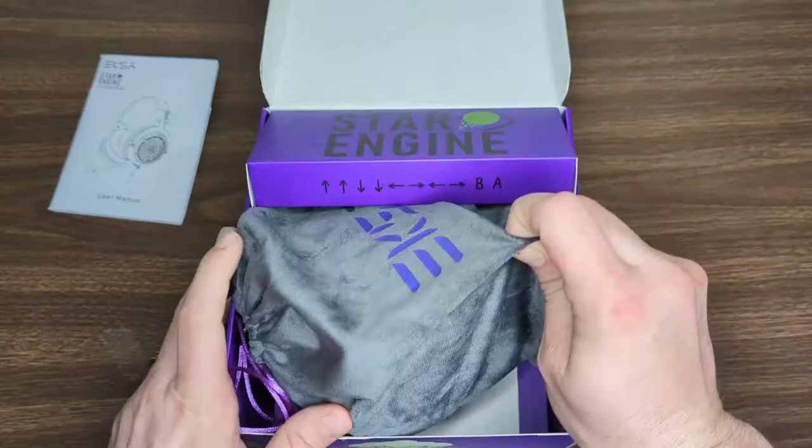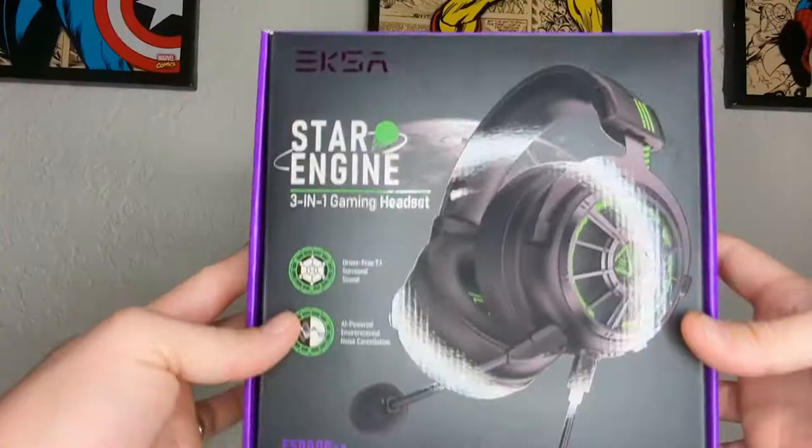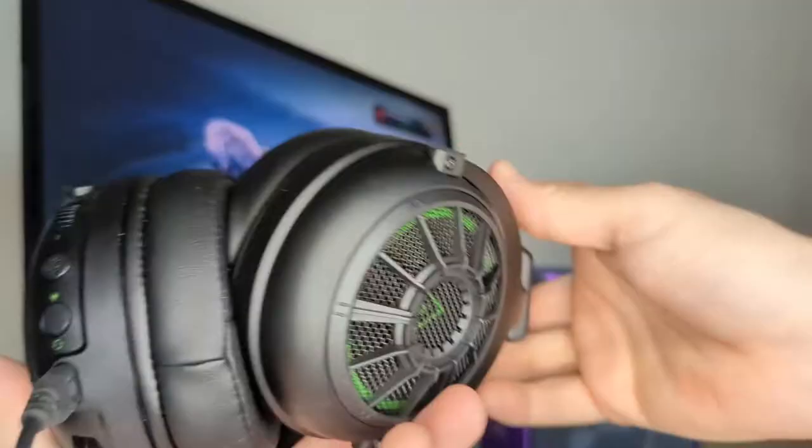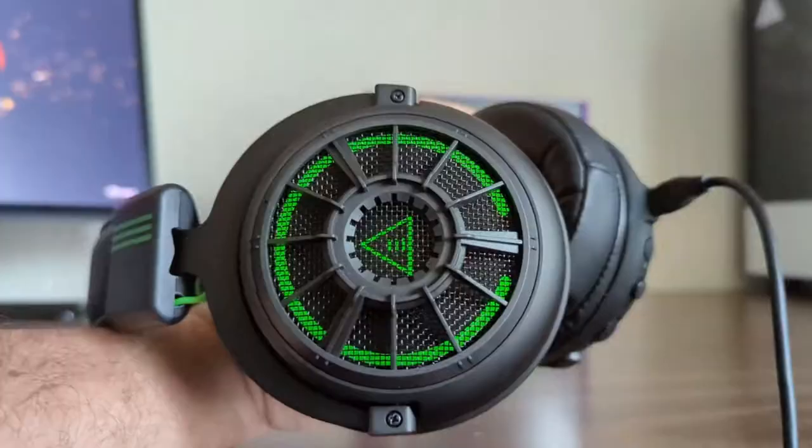Everything came nice and neatly packaged in a box — which, by the way, is a super cool easter egg for any gaming enthusiasts out there. The headset itself feels very sturdy with a metal frame but padded foam where it rests on your head. The earpieces are extra large to allow comfort for long gaming sessions and are over-the-ear for increased noise reduction. The color scheme is nice and also allows LED lighting when plugged in via USB. Overall, it looks and feels very nice.